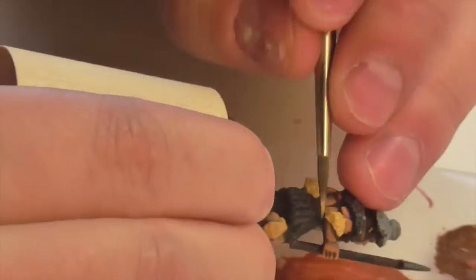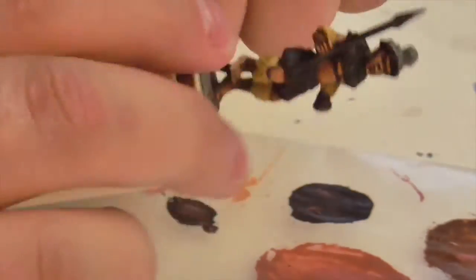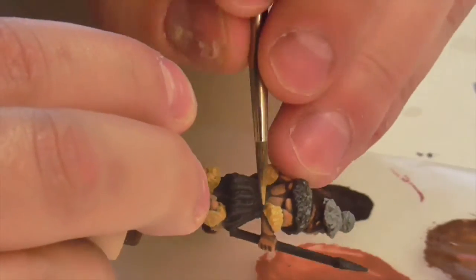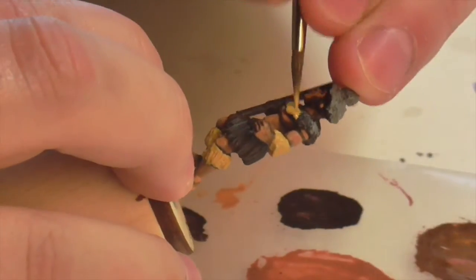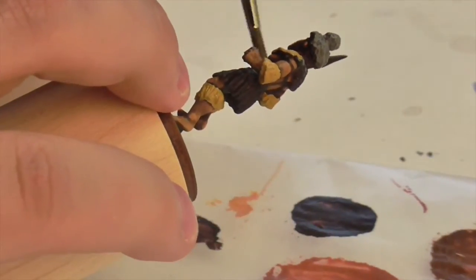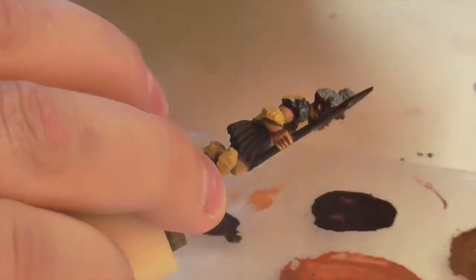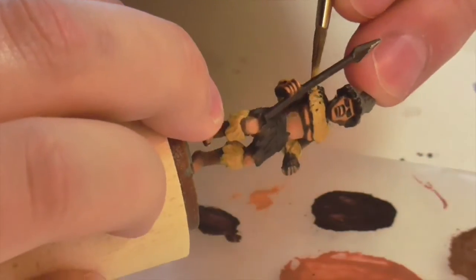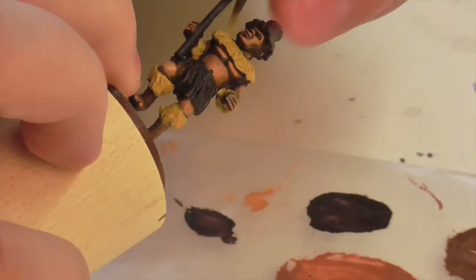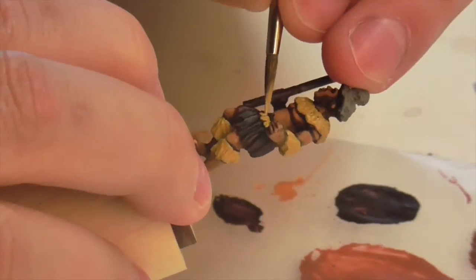Now I'll move on to painting the Zulu's costume. From my research, Zulu dress tends to be very neutral — lots of creams, whites, and browns with not a lot of bright color. I'm going to start by painting his leg wraps, arm wraps, fur/feather collar, and the fringe around his loincloth using Boneyard Shade from Foundry as a really dense, thick base coat. There's also a small plume at the top of the shield to paint in Boneyard Shade.